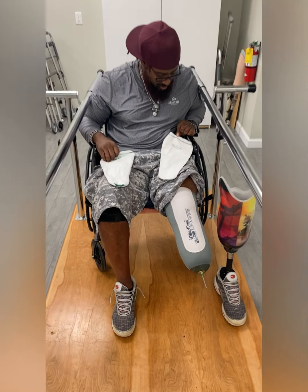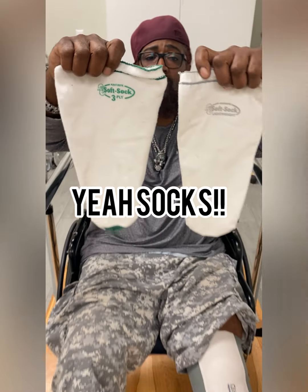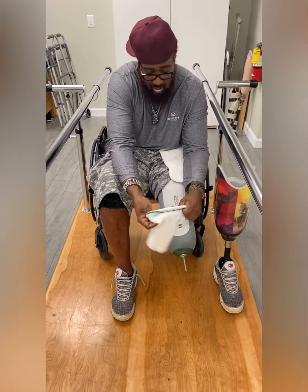Now let's review some sock maintenance. If the prosthesis feels loose or is rotating, feel free to use a sock. They come in ones, threes, fives, and other various sizes. Pick a sock that you feel would be appropriate and don onto your limb.